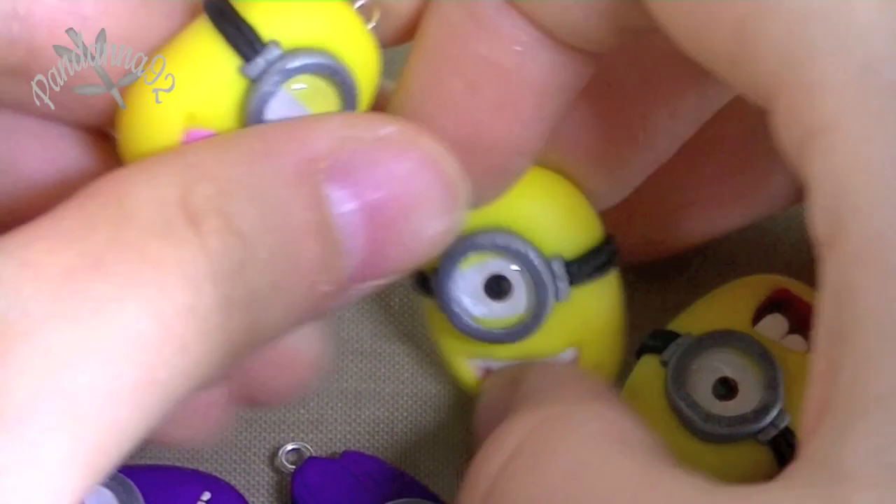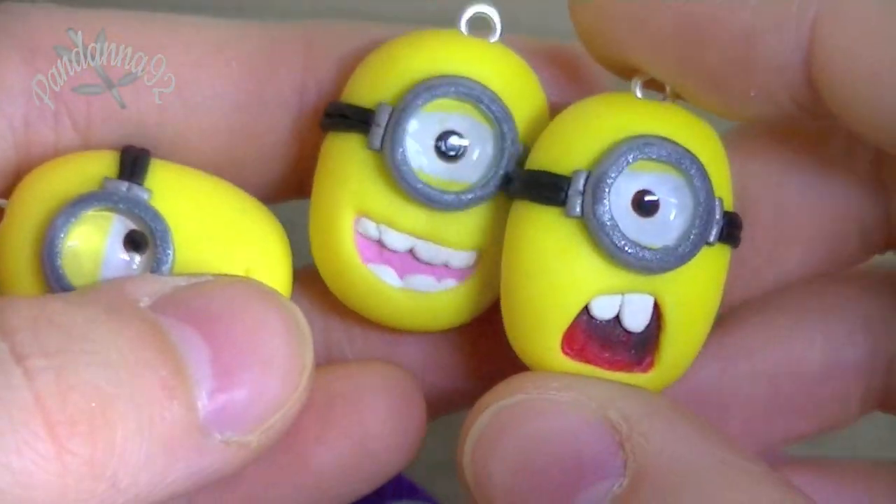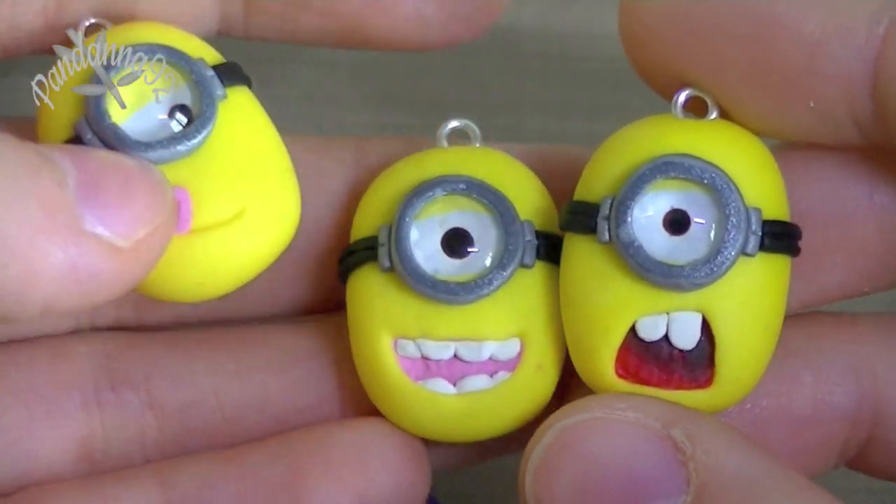And then the last couple of charms that I made are these minion charms. So first I have the regular minions, and I made each one with a different facial expression, using the glass domes for the eyes again. So that's what they look like.